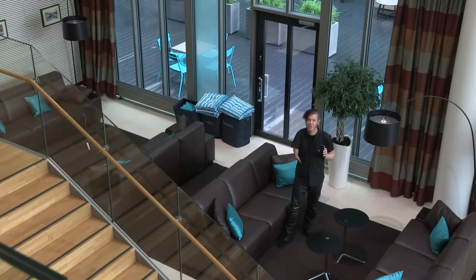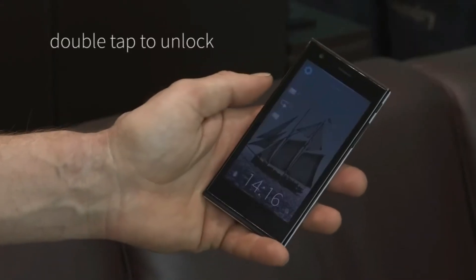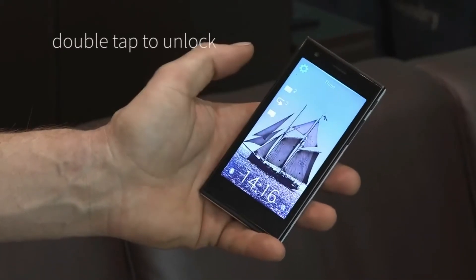Hi, I'm Mark Dillon. Today I'm going to show you the Sailfish operating system running on the brand new Jolla device. A double tap on the screen will wake up the device and allow you to access its features.